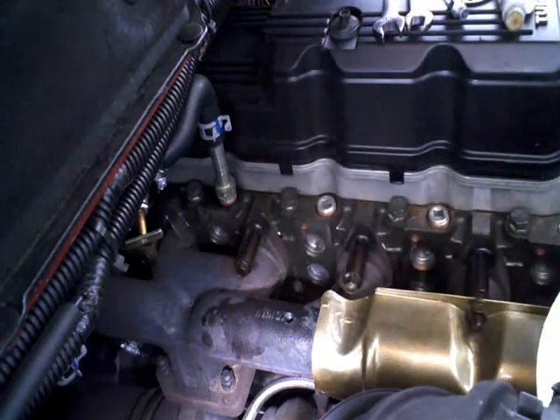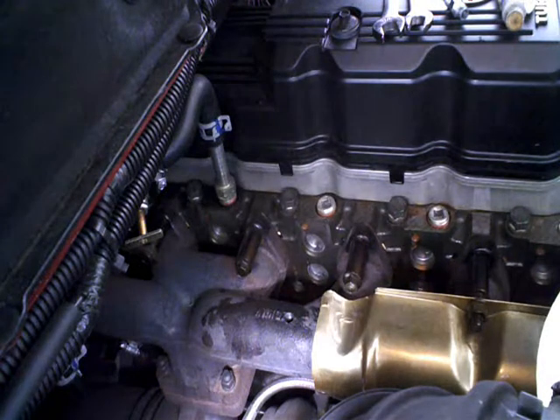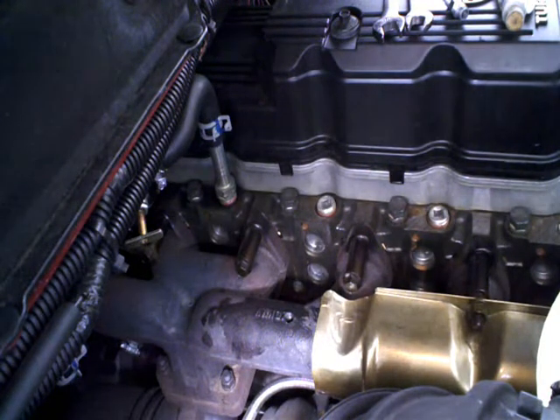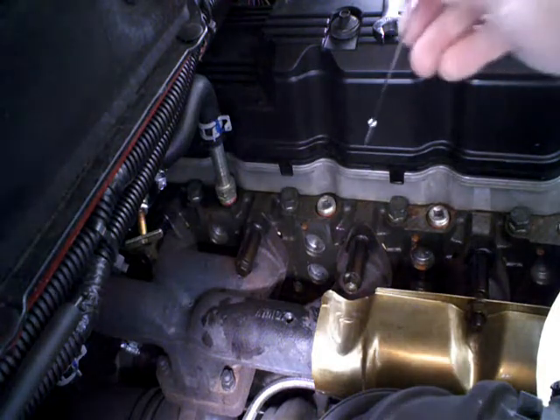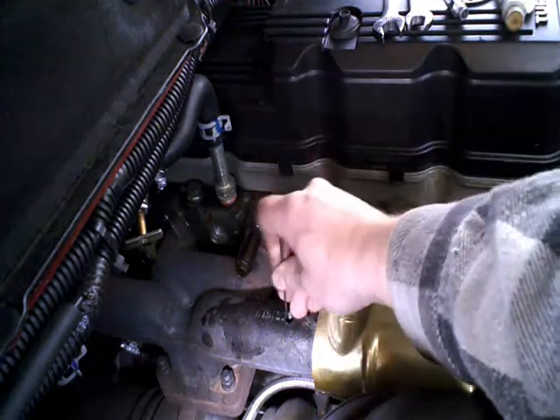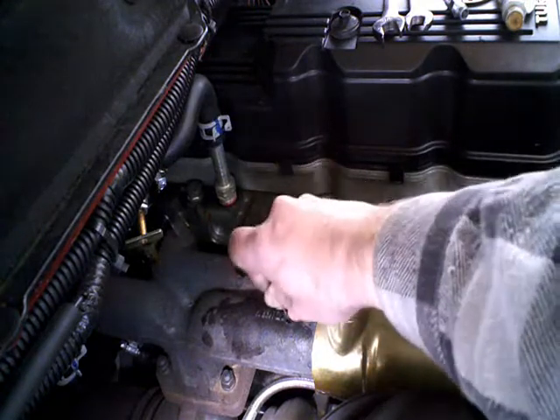You'd want to find somebody that upgraded the turbo when they put a boost fueler or other performance modification on it, instead of somebody that ran the stock turbo at higher pressure than it was intended and probably screwed it up, and then decided to upgrade. You might be buying somebody's damaged goods there.